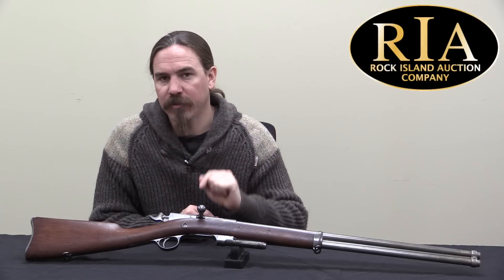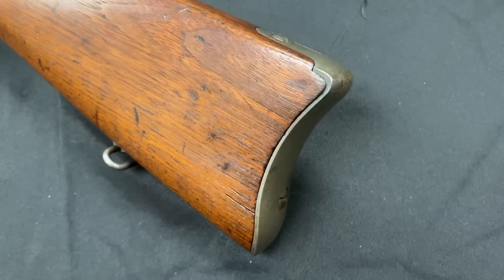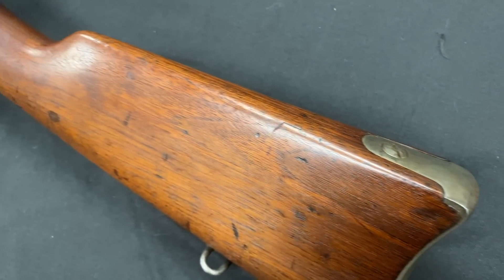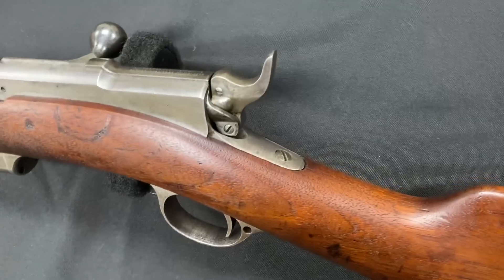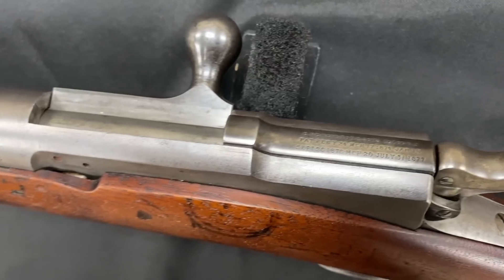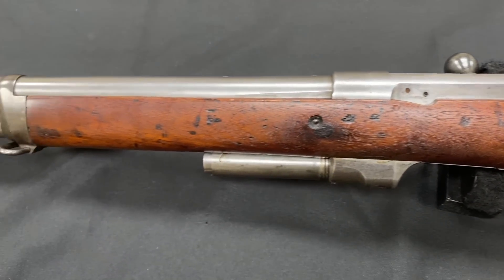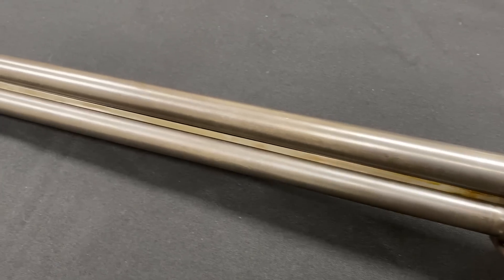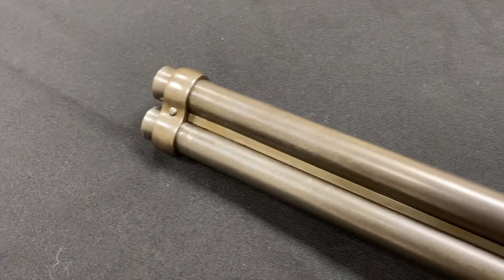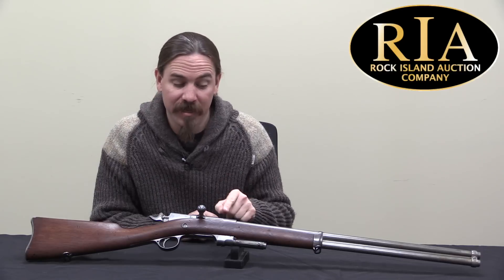What we have here is a factory experiment using the Remington Keene to try and handle the potential issue of tube magazine detonation. This concept is maybe a little debated in some circles as to whether it actually happens — the fact of the matter is it does actually happen, just very, very infrequently. But enough that there were some official attempts, like this one, to prevent it. The issue is if you have a tubular magazine, the nose of one bullet rests directly on the primer of the cartridge in front of it. In theory, if there's enough of a shock, this can cause one cartridge to set off another, and because they're not contained, the brass will explode and it'll be bad.